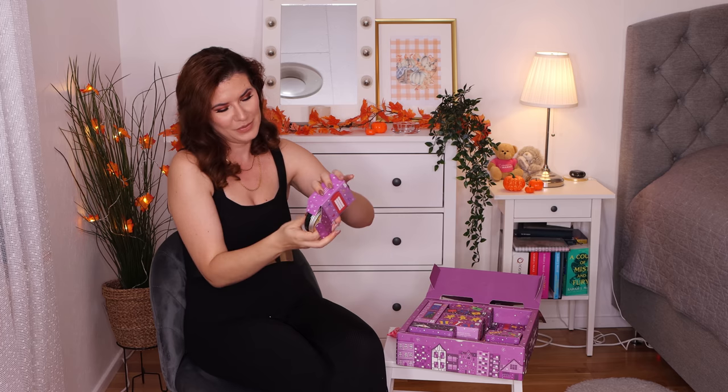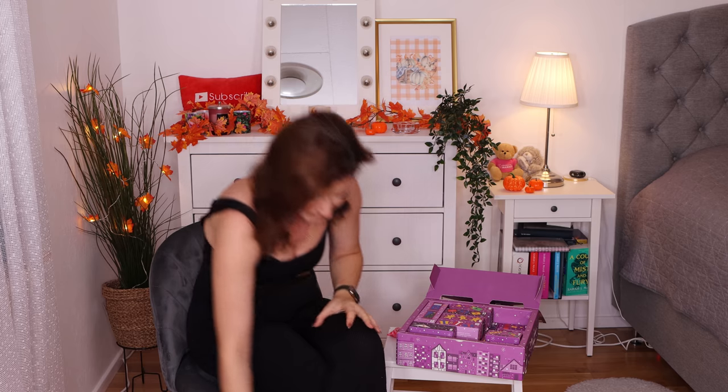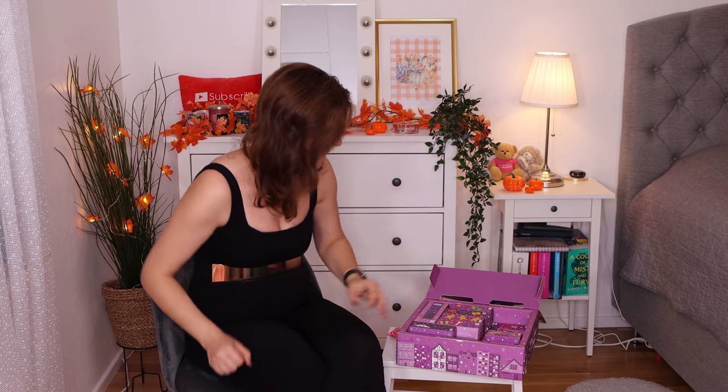Number five — I love opening this. We get a body butter in... oh, mango! Love mango. That scent! That was number five.